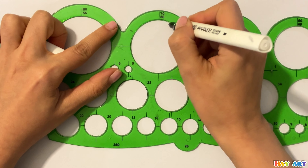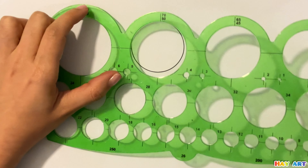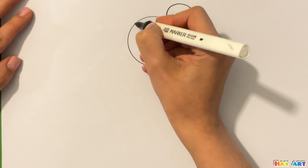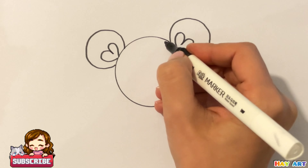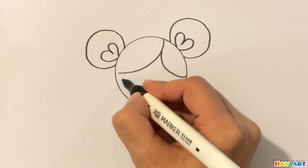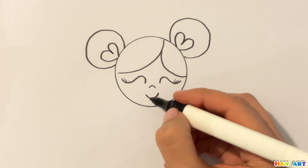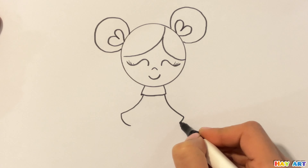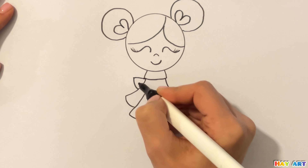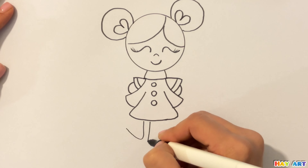At first I start with drawing a circle. Then I try to draw her hair. After that eyes, thin nose and smiling mouth. Now trying to draw her dress, her arms and legs.